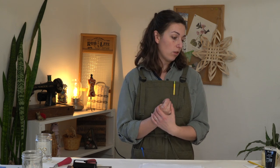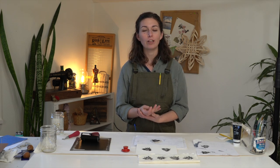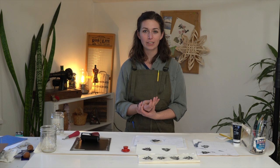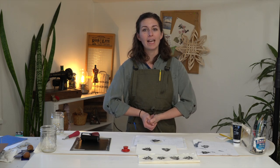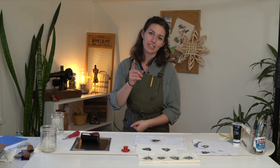And that is the basics of using water-soluble or oil-based block printing ink for block printing. I hope you found this tutorial helpful. If you want more block printing tutorials and projects, you can check the description below for a playlist — I have all of my videos on block printing down there. Thanks for watching and I will catch you in the next video. Happy block printing and see you next time.